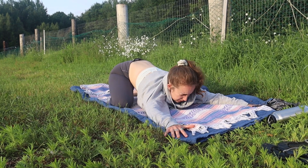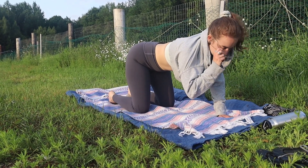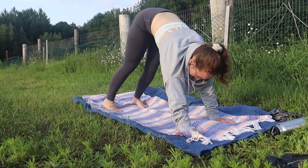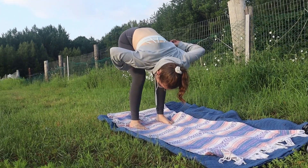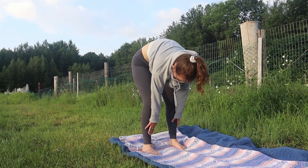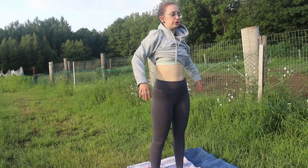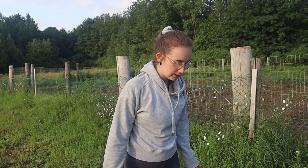Slowly coming back to tabletop position, bringing yourself again into downward facing dog, and walking your hands to your feet here in forward fold. Allow your arms and head to rest as well. Inhale back up, rolling your shoulders back here at the top.